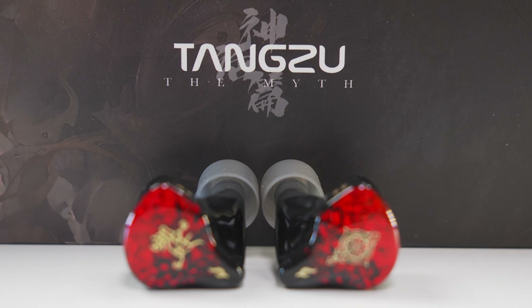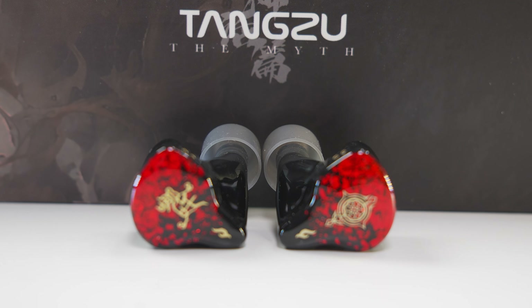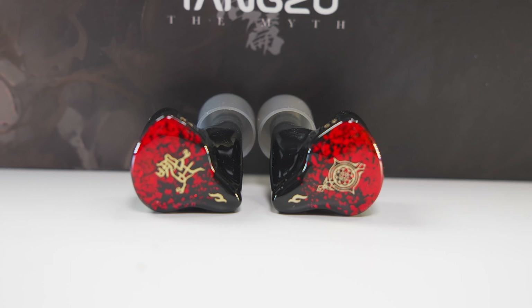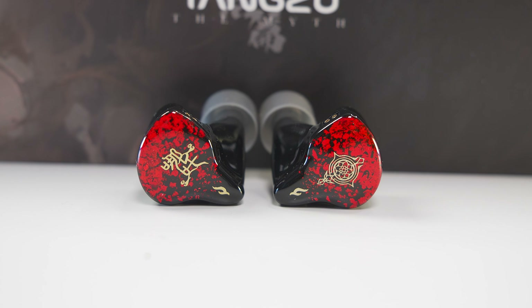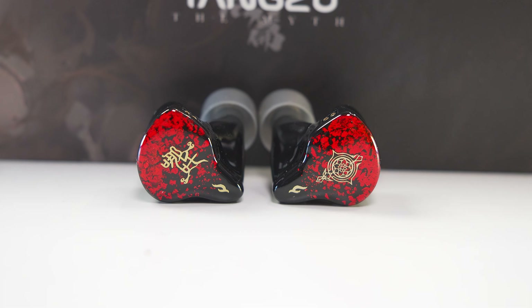In terms of fit and comfort, it has a lot of curves and contours on the IEMs and it just sits in my ears no problem. No pain or unwanted pressures anywhere around my ears, so it's something I can wear for hours no problem. While it's great to have a cool looking IEM, what matters most is the sound, so let's explore.